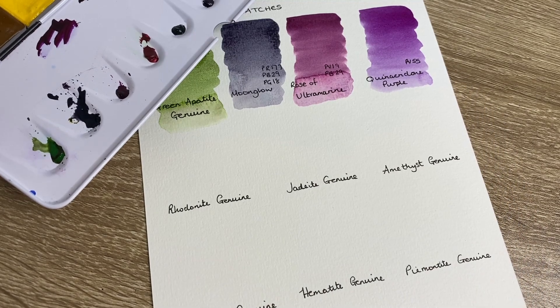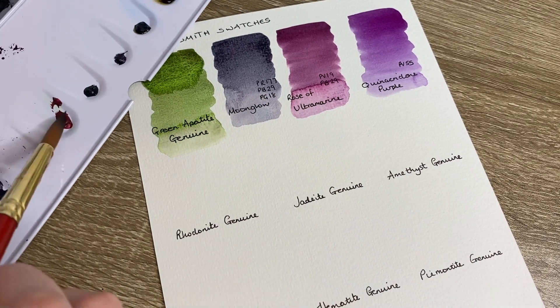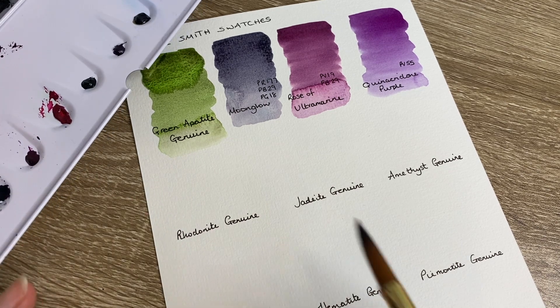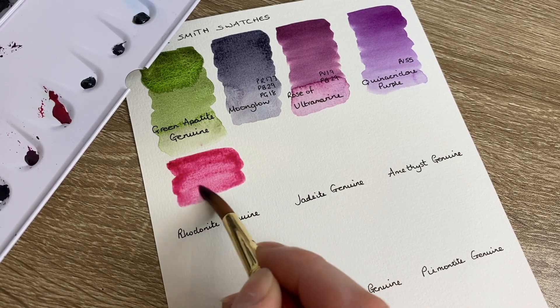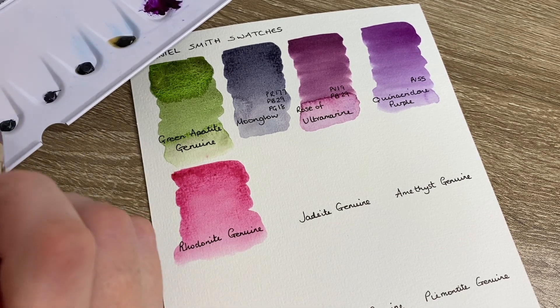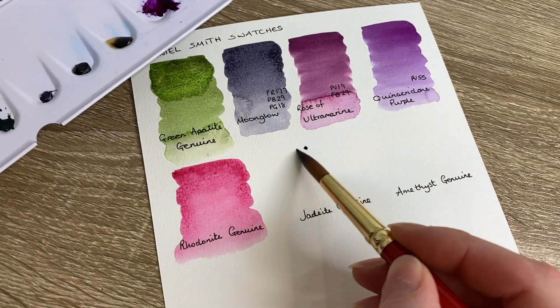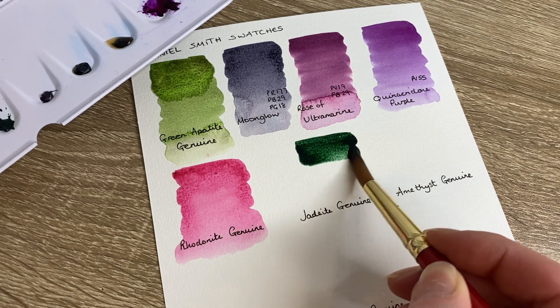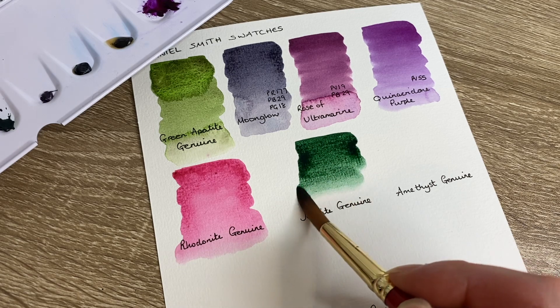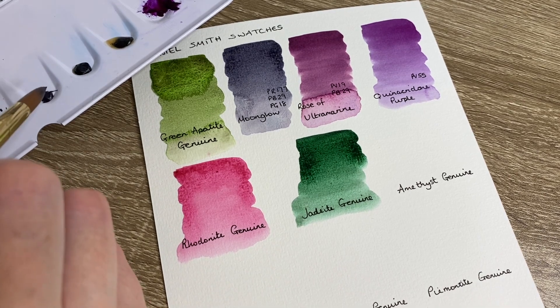Looking at Quinacridone Purple next to Rose of Ultramarine, you can see this one is a lot more red in tone and the other is more purple. Moving on to the PrimaTek colors from the set - we have Rhodonite Genuine as the first one. I'll be really interested to see what this looks like. That's a very vibrant pinkish color, very pretty. Then we're moving on to Jadeite Genuine - I'm really excited for this color. Wow, look at that - it's a really rich green.